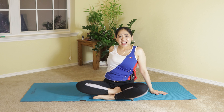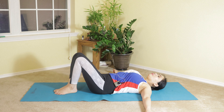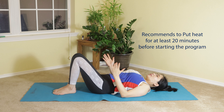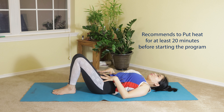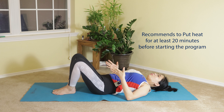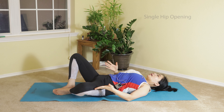This impingement feels like a frozen shoulder on your hip. Let's start now. Lie down on your back. It's best to start by warming up your hip — place a heating pad for at least 20 minutes to help warm up the tissues.